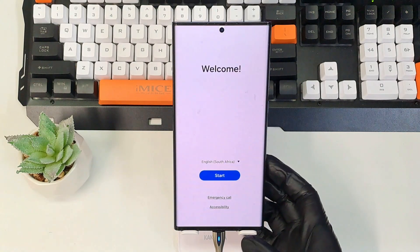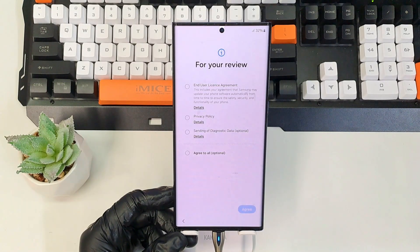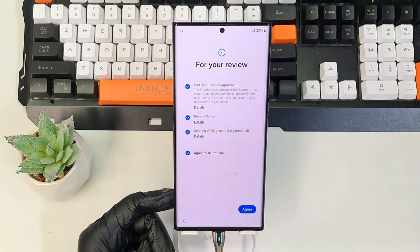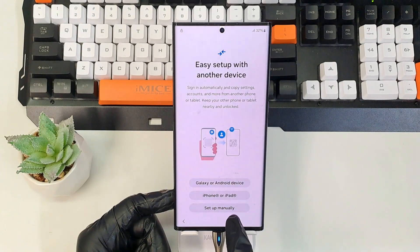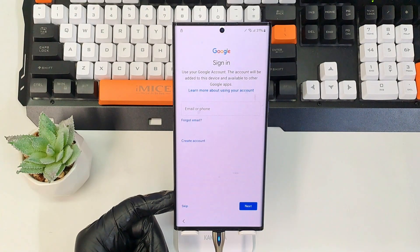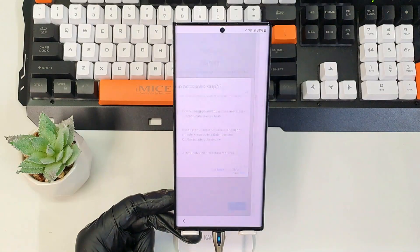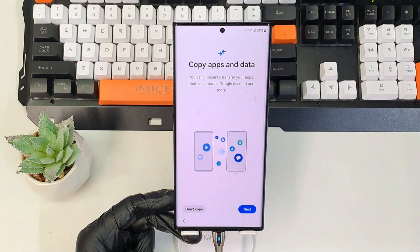And that's it — the phone has been reset from the start. Agree to all, set up manually, and I'm going to skip this step and do not copy.